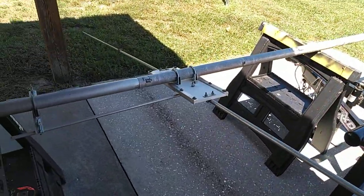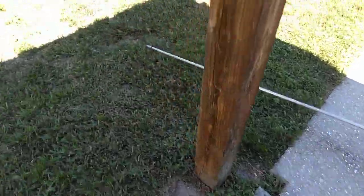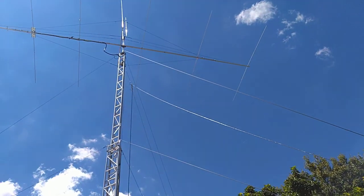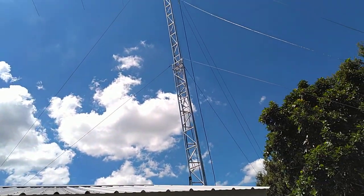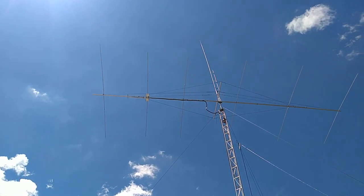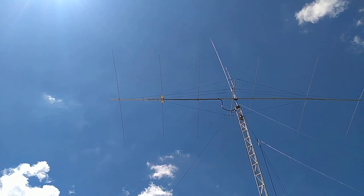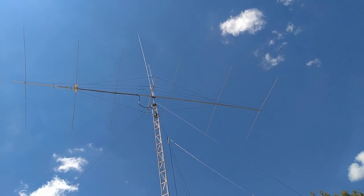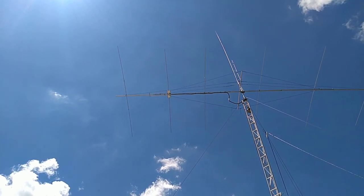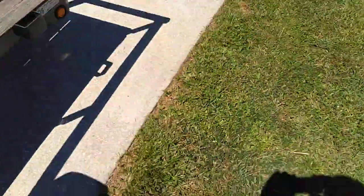That direct feed — let's see if I can get a shot of my antenna. The sun's awfully bright today, I don't know if it's going to show up or not. There's my direct feed element, and that's a 40-foot six-element beam that I built.